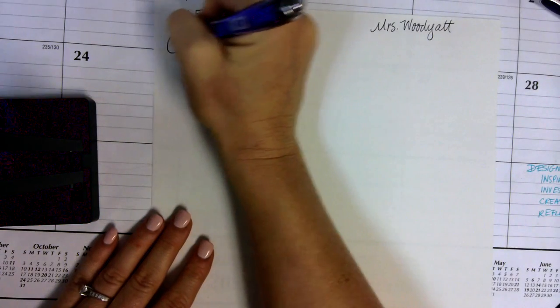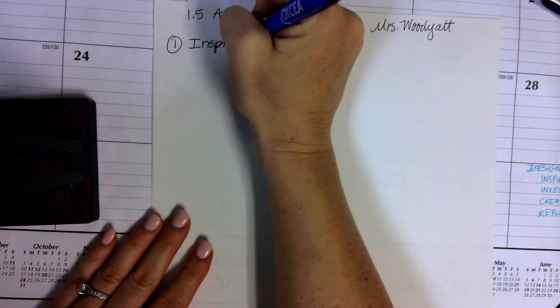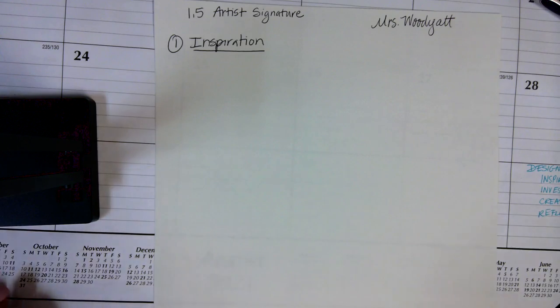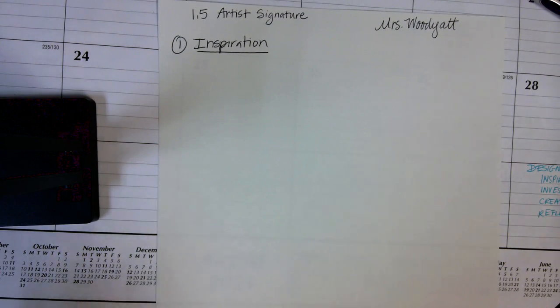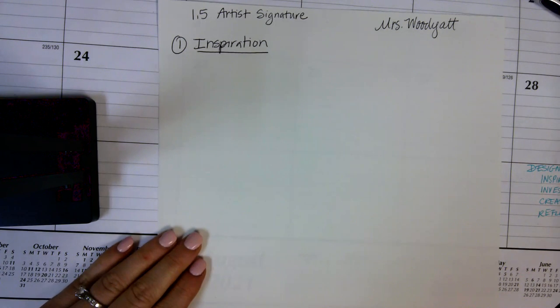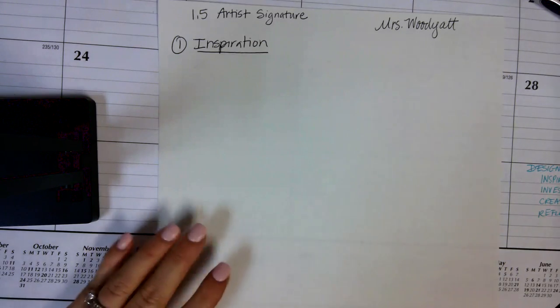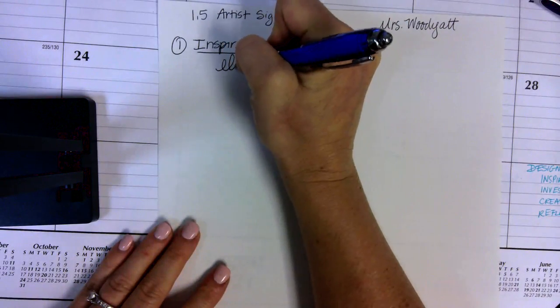Number one, we are going to get inspiration. Go ahead and label a section number one, inspiration. What you're going to do is write your name at least 15 different ways. On Canvas there are a bunch of different ideas you can use — any or all of them — to make 15 unique versions of your signature. The first one I might do is just how I normally sign my name.